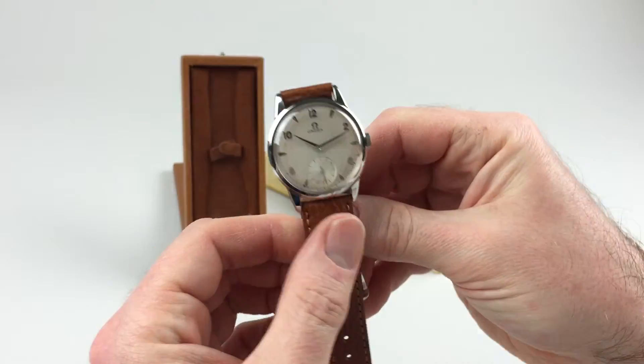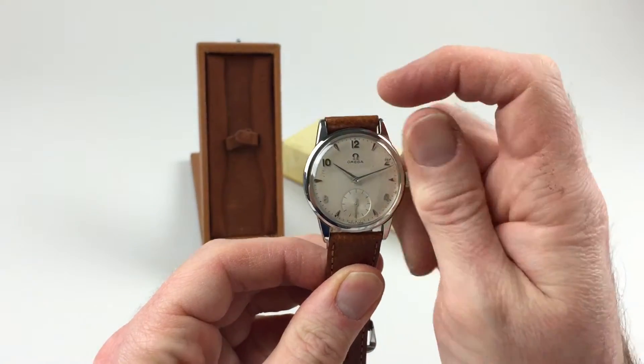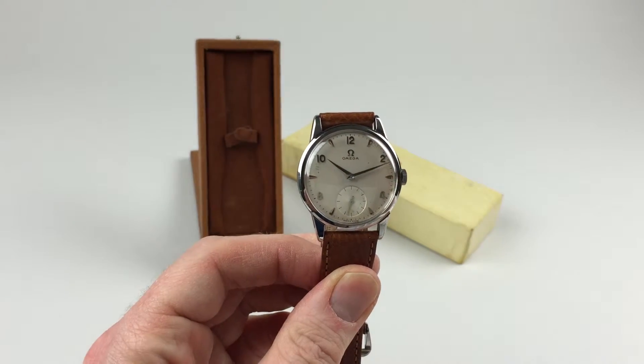If the manual watch requires winding when being worn, in order to achieve this turn the crown away from you the wearer until the spring feels tight.